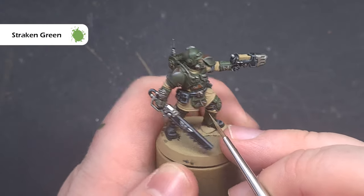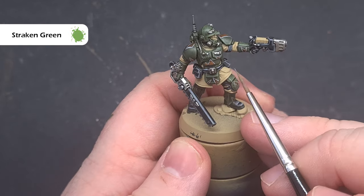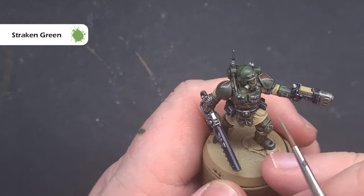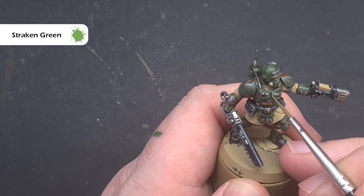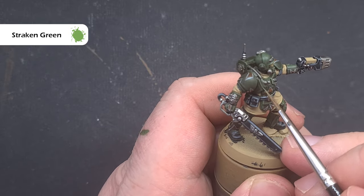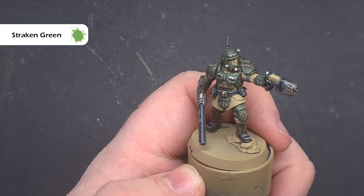Next up, take some Straken Green and use this to paint inside the Loren Forest highlight from the last step — this will really help that green carapace armour stand out on the tabletop. Take your time with this; if you put it on a little too thick that's okay, you can use the other greens to thin it out, and we're looking for a really nice fine crisp highlight.